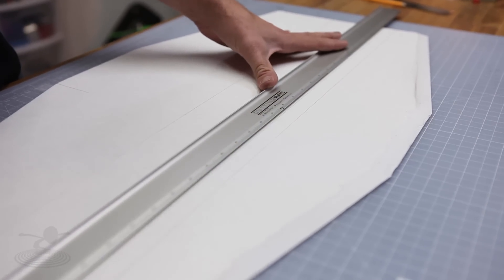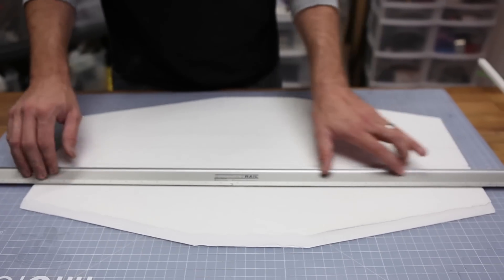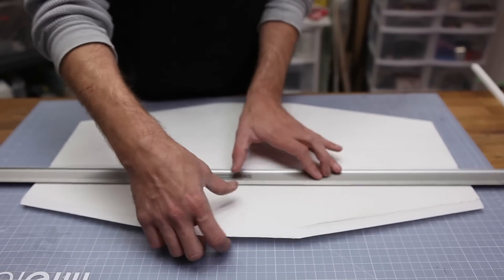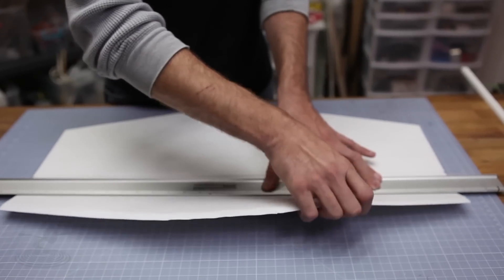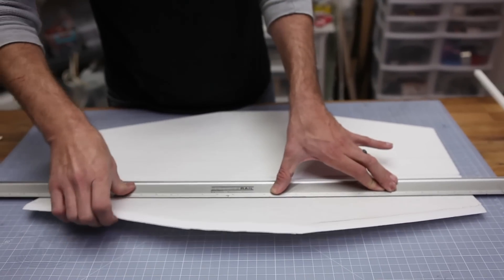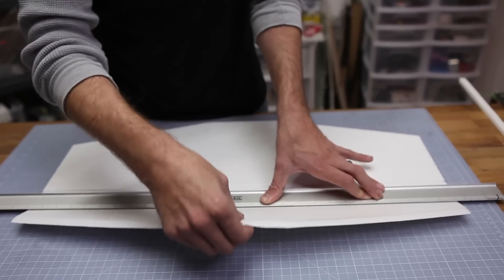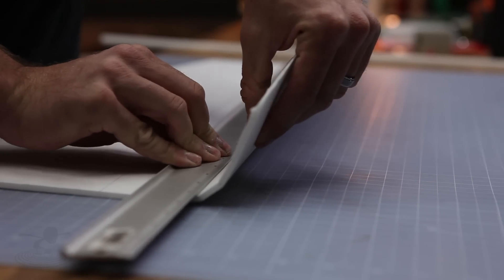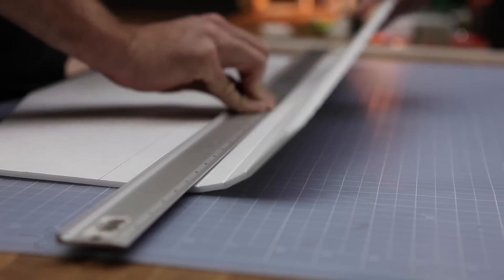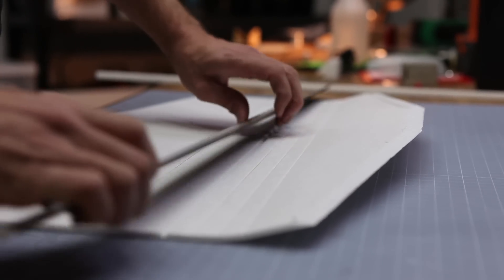So do not break the paper — just simply dimple the paper. Once we've established our grooves, use a long straight edge to line up with that groove and simply pick this up and establish a crease line. Don't try to bend too much too quickly — just kind of work it and you'll find it gets easier and easier to bend as you go along. Getting these bends as clean as possible will make your wing look really nice and also adds a tremendous amount of strength because those creases are going to give you rigidity.